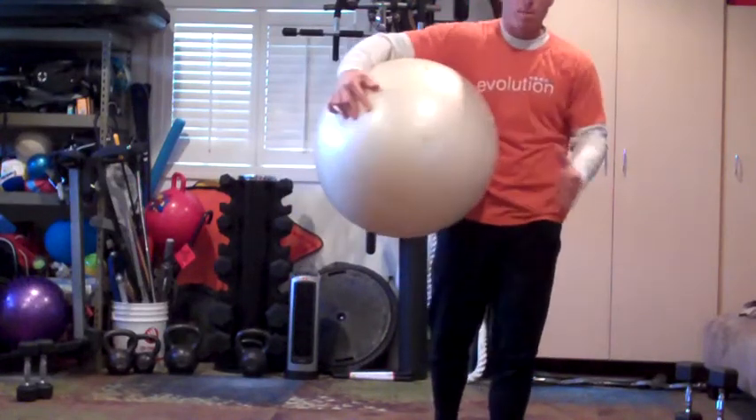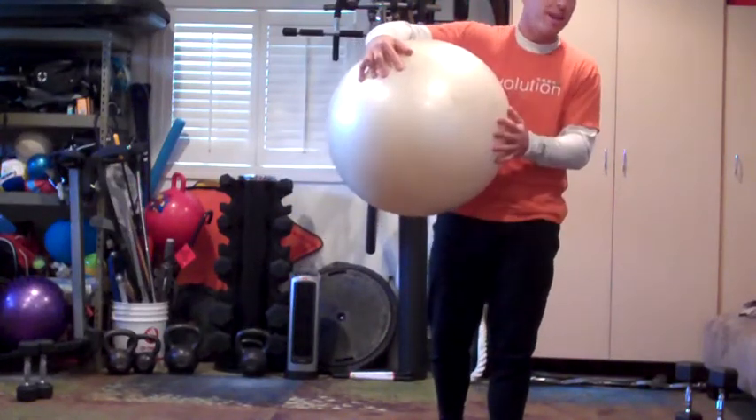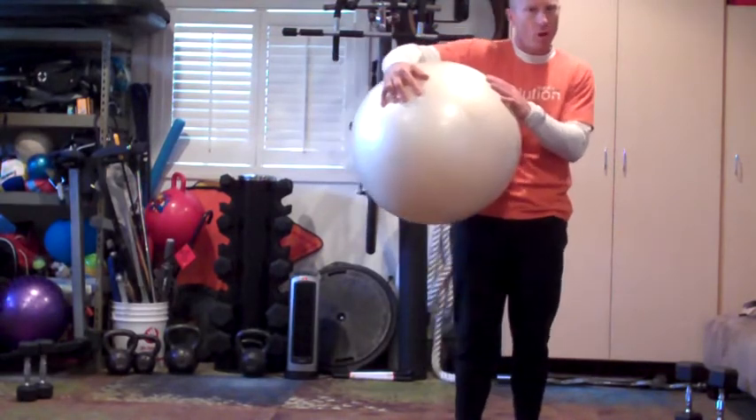This is your ab ball workout. Four exercises, 10 reps of each, all with the ball.